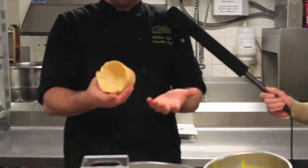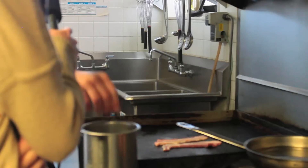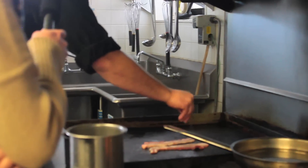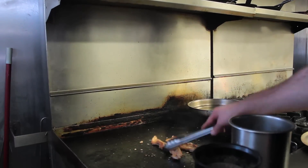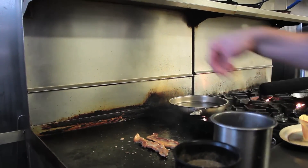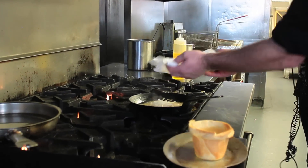Our final product on the quiche cup is a perfectly round, cup-shaped pastry. Let's throw the bacon down on the flat top with a little salt and pepper. I'm going to add the shredded potatoes to the bacon fat.